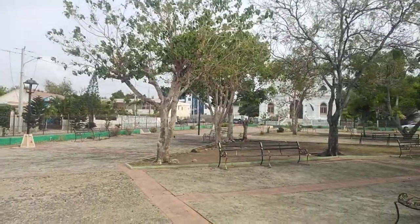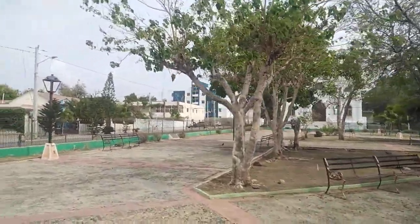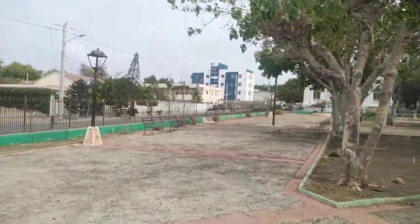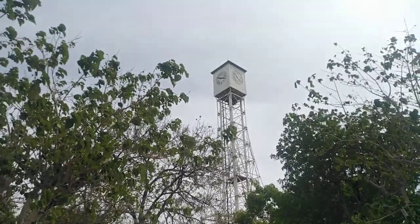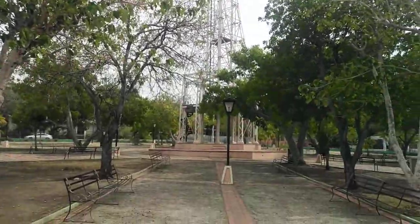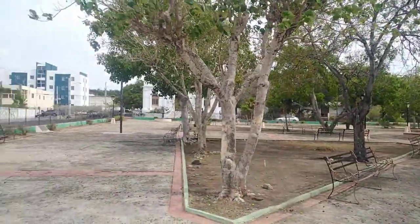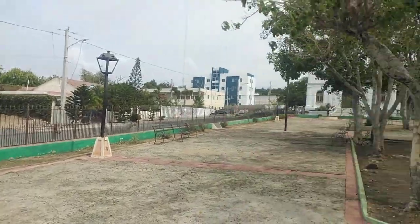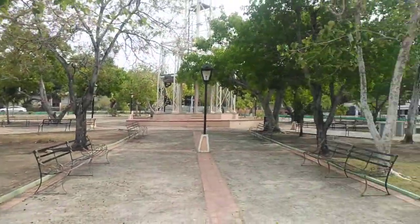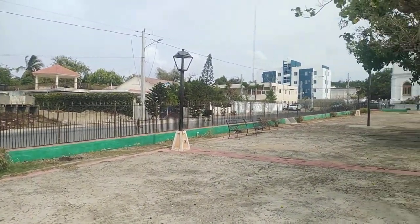And just across from the park, there's a Roman Catholic Church. San Fernando is a coastal area that we cannot leave out on our next visit to the Dominican Republic.